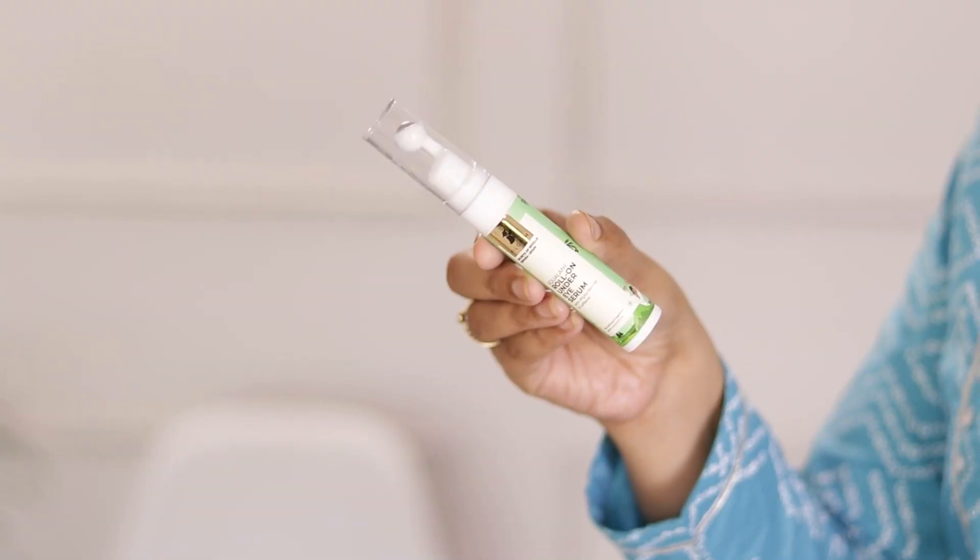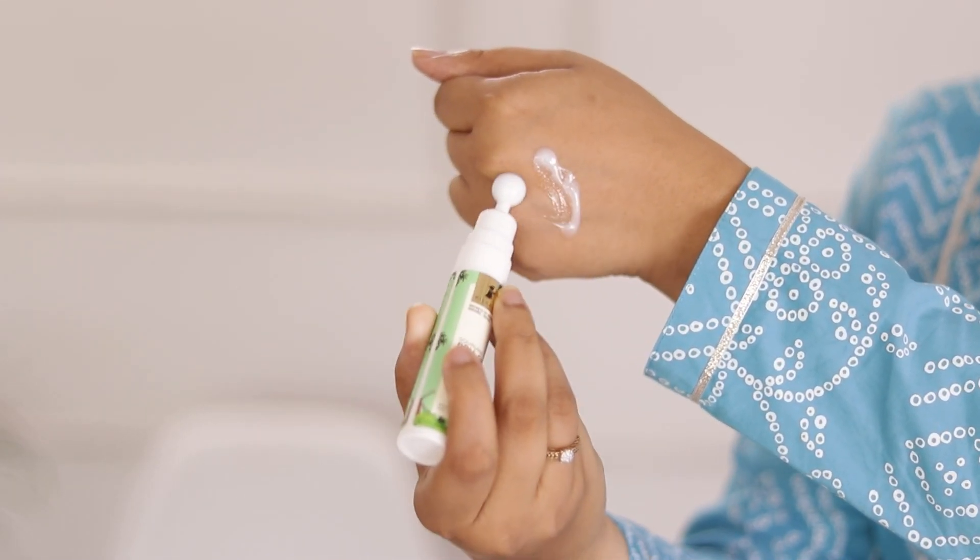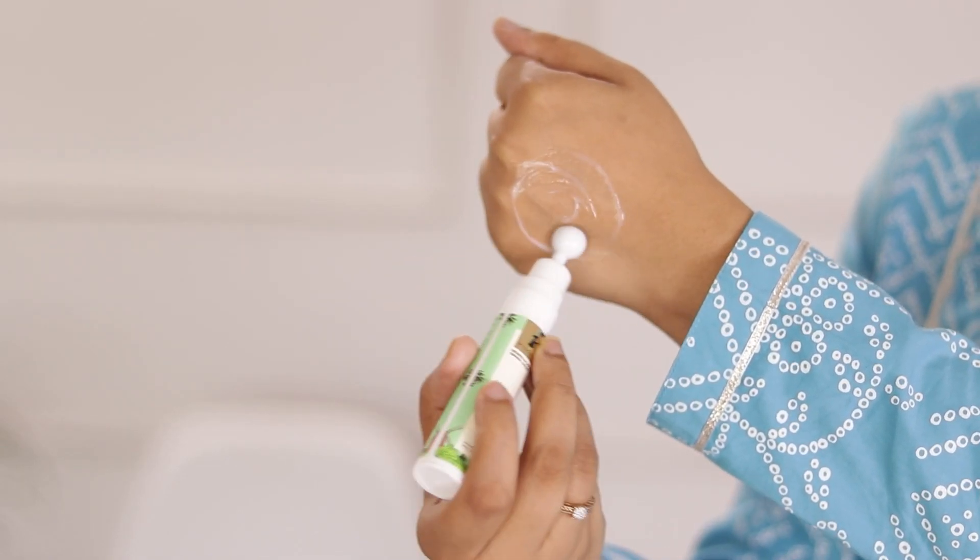My night skincare routine has a very important part — taking care of the under-eye area. The under-eye area is completely different from normal skin because there are no pores and no normal oil or sebum production, which is why fine lines and wrinkles appear there first. So I use an under-eye serum at night — Pilgrim's Squalane Roll-On Under Eye Serum. It has a metal ball applicator; when you pump it the product comes out, and the cold metal ball gives a soothing feeling when you apply it around your eyes.